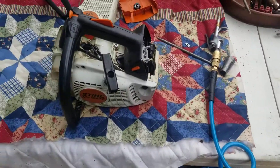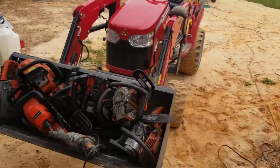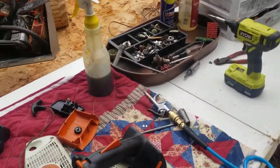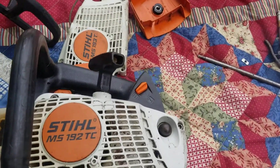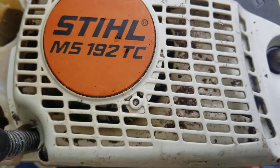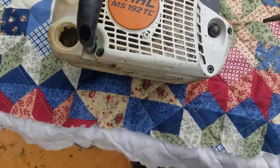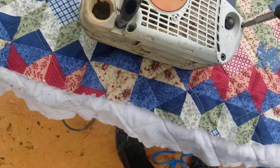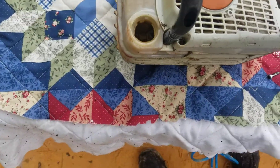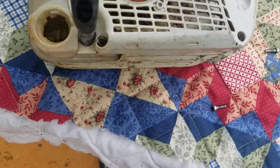Hello guys, how you doing? Beautiful day down here in Miami, Florida. I know you're going to say Robert, where are you — in a farm? I'm going to show you everything. We're getting there now. This is the still MS 192 TC. Remember guys, I'm doing this video for my eBay store. I don't try to teach you anything, I don't try to fix anything — this is for my customers. I also want to do the video in Spanish at the end.